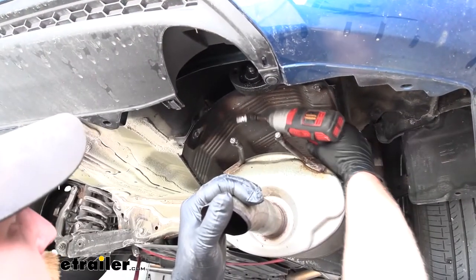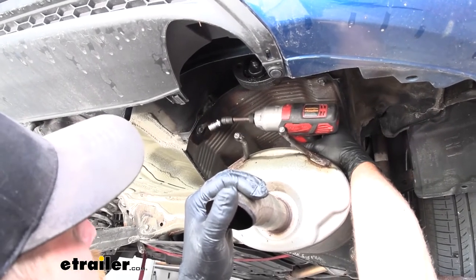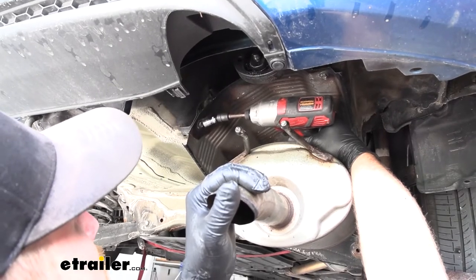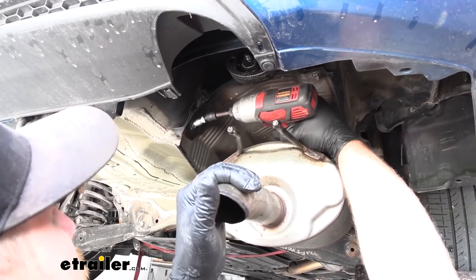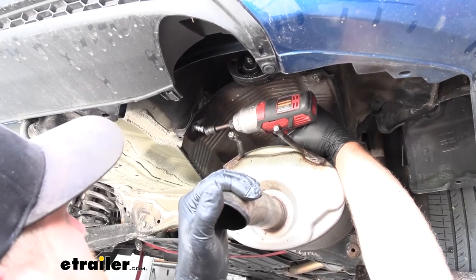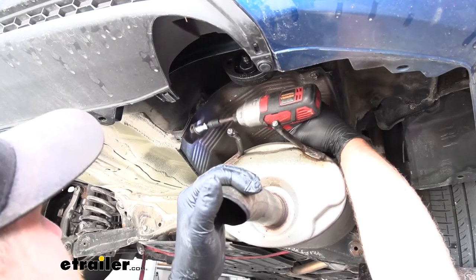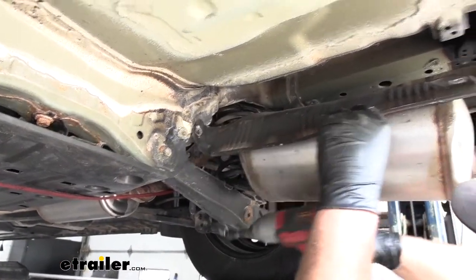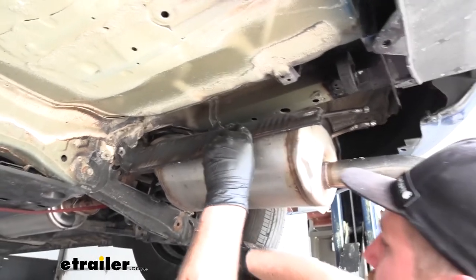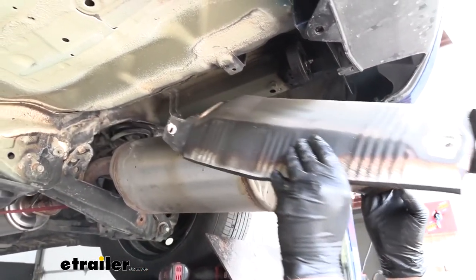Now what we can do is remove our heat shield. It's going to be held in place by four 10 millimeter fasteners, one in each corner — just like this one here. I'll go ahead and grab my socket and pull those out. Once we have those removed, we can pull our heat shield out and set it off to the side for now.